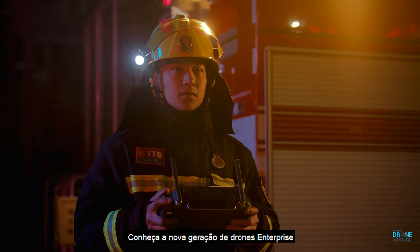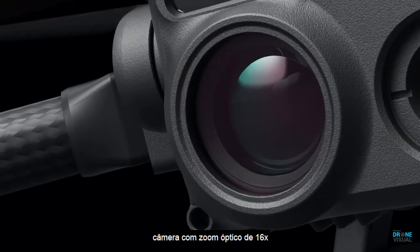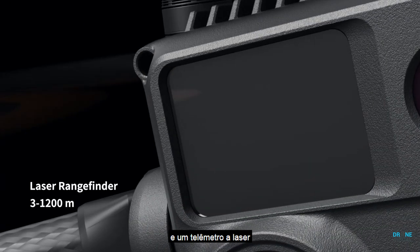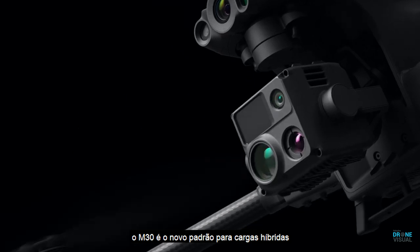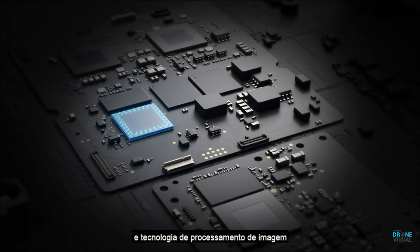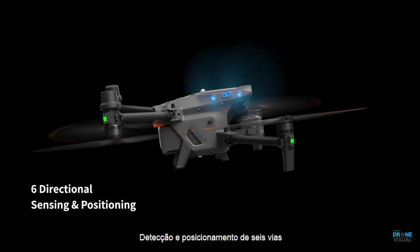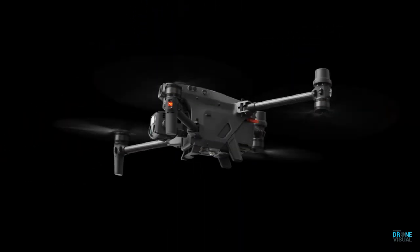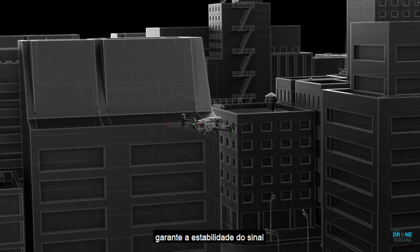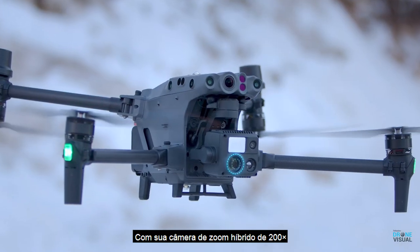Meet the new generation of enterprise drones: the Matrice 30 series. 16 times optical zoom camera, thermal camera, wide camera, and a laser rangefinder. The M30 is the new standard for hybrid payloads, powered by DJI's latest flight controllers, image transmission, and image processing technology for next-level performance. Six-way sensing and positioning offers protection and ensures safe flight.